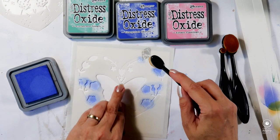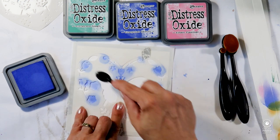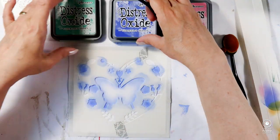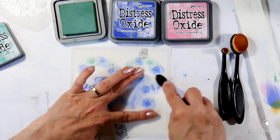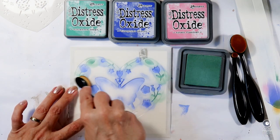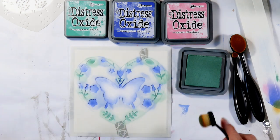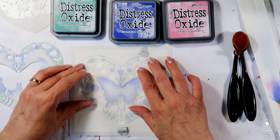I'm using my Distress Oxide inks because I have just the right colors for the color scheme I envisaged, which are Blueprint Sketch, Evergreen Bough, and Kitsch Flamingo. I think they go perfectly with the rest of the papers. For instance, if you wanted, you could cut out one of the butterflies or another insect from the papers to embellish the card, but I'm not going to do that — I think the card will shine by itself.